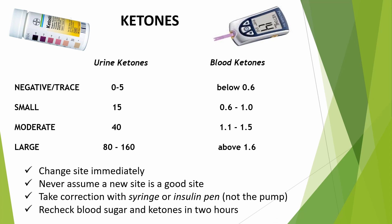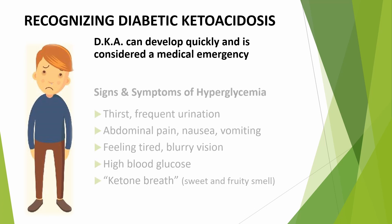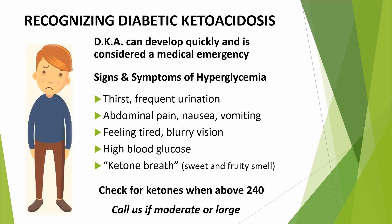Never assume that a new site is a good site. Take a correction using a syringe or an insulin pen to be sure that you get the dose. Then restart the insulin pump and recheck blood sugars and ketones in 2 hours. DKA can develop quickly, and it's considered a medical emergency. Become familiar with the signs and symptoms of hyperglycemia, and always check for ketones if you're above 240. Never assume that stomach pain, headache, or vomiting is illness-related. Always check for ketones, and call your doctor or care team if ketones are moderate to large so that we can help you calculate a correction.